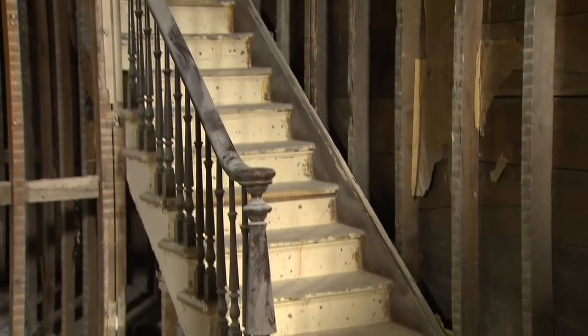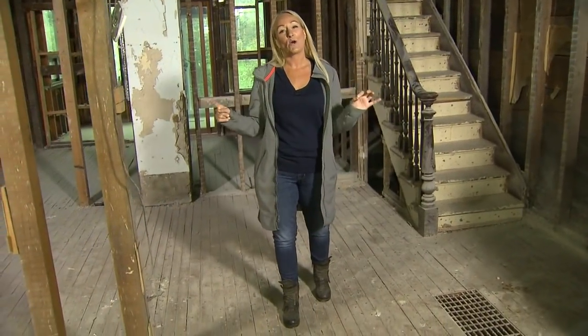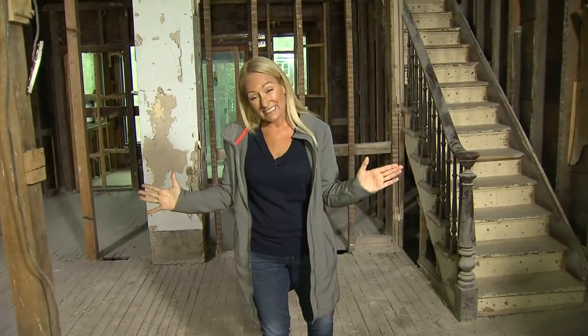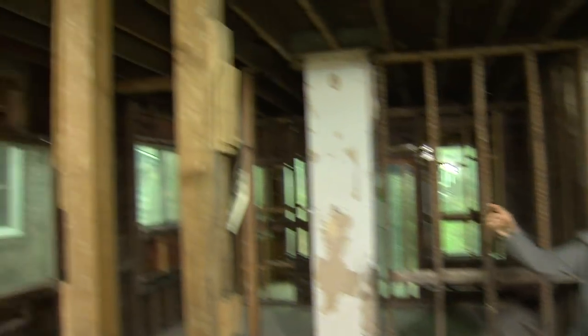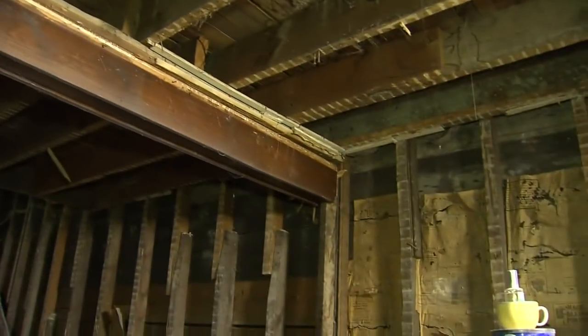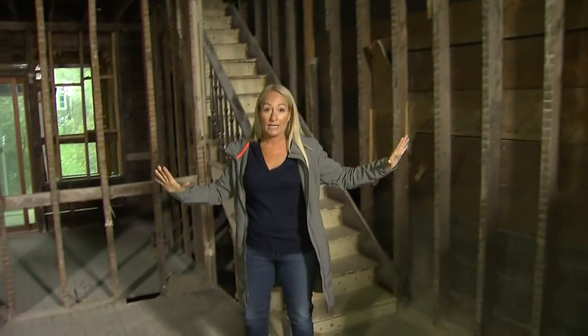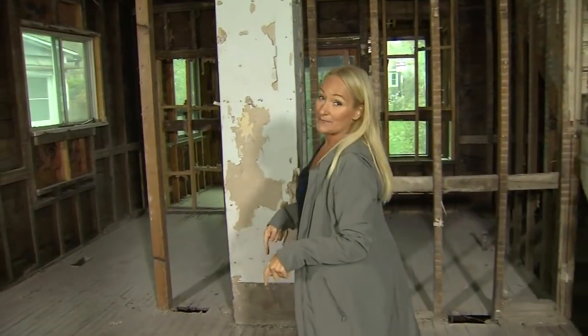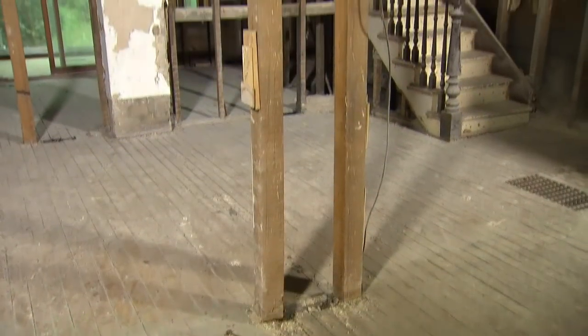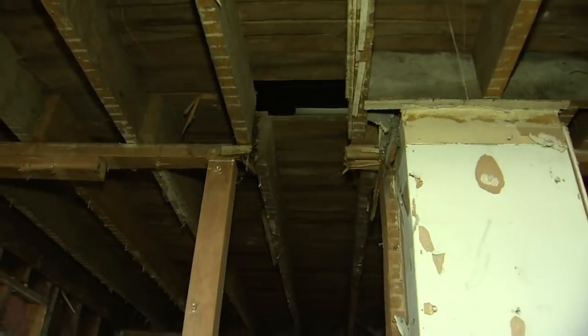When you buy an older home you can expect there's probably going to be some issues. When I bought this house I suspected that a previously removed wall wouldn't have a properly engineered beam — and I was correct. They cut it to add duct work. On one side it's bearing slightly and over here the beam is actually floating. They've also cut the beam entirely on this side to add duct work from the basement to the second floor. This is something you can spot on your own when you're doing your renovations.